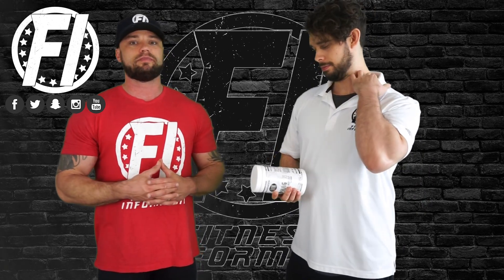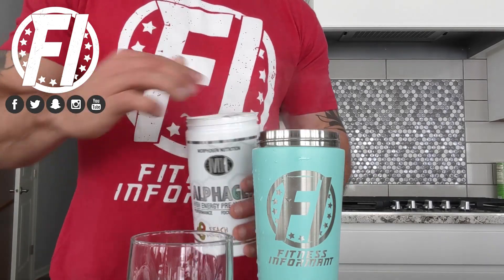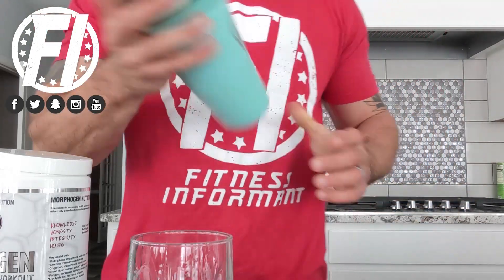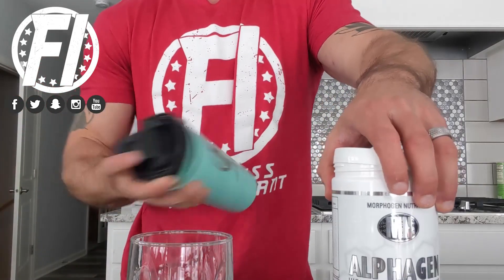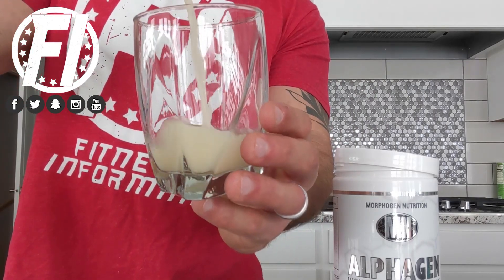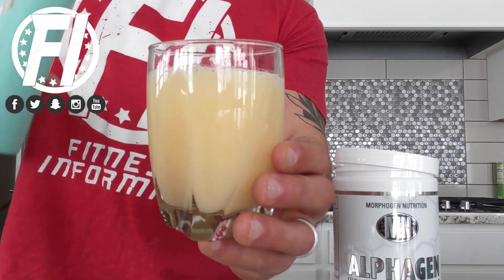On screen we'll show you the mixability. The instructions say to mix with 10 to 12 ounces of water — you're going to get a cloudy mix with some particles. The serving size is 24.8 grams, which is massive for a pre-workout, and a lot of the ingredients aren't super soluble in water. You don't get clumps, but you do get stuff sticking on the sides of your shaker, which is pretty common for almost any pre-workout. Just swirl it around as you drink it and it should be fine.